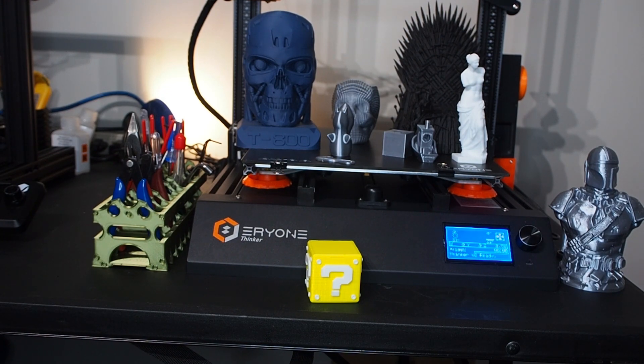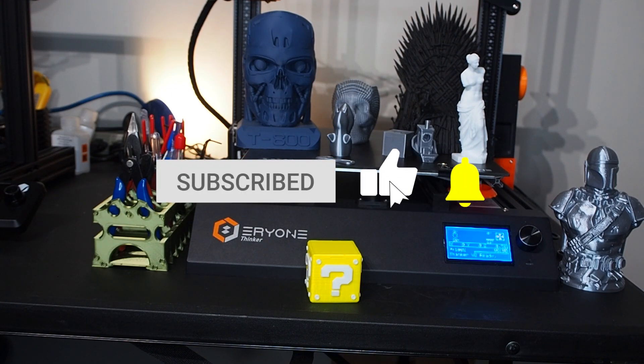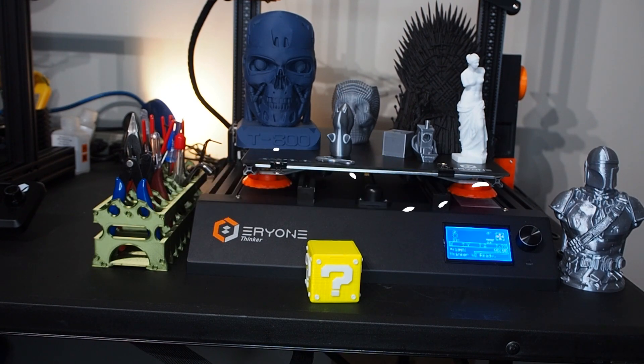I really love this printer. I'm impressed with the price, the support — everything is great. That's my review for today. I'm going to do more videos about the printer, and if I find any problems I'll share them with you. If you like my video, please subscribe and hit the like button — thank you and see you in the next video.